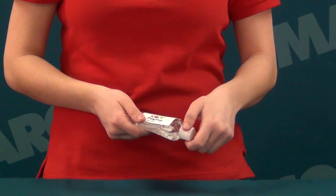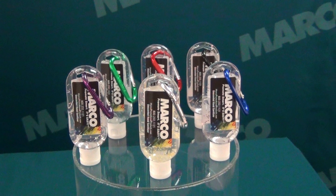It features a flip-top lid and you can choose from a selection of six colored carabiners, making it easy to attach to a purse, tote, or child's backpack.